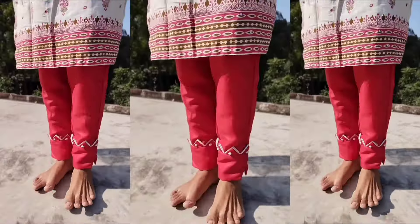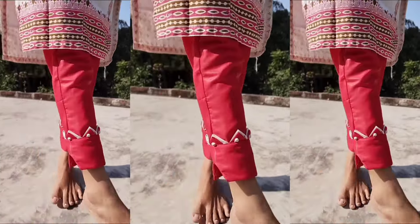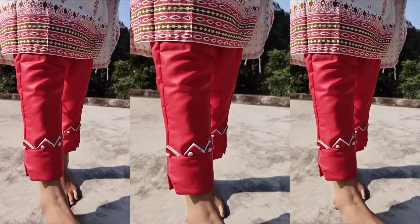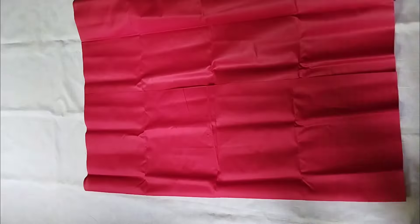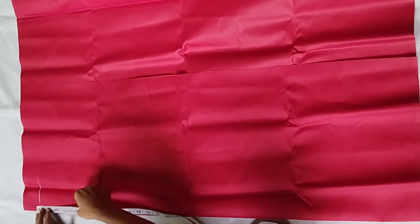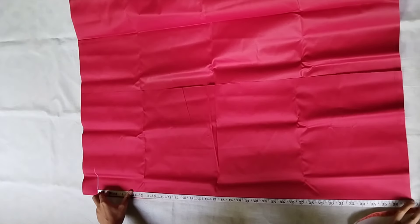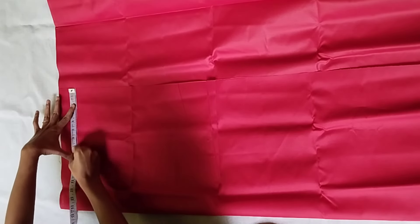So in today's video, we will see the cutting and stitching of trousers, and we will see the details of this design. Let's start the video. I have put the fabric on 2-fold widthwise. We will put 2 inches on top. The total length is 37 inches. We will put on the full length without any changes. Now we will put 2 inches straight.